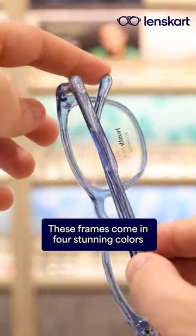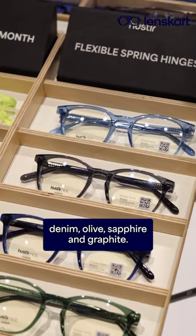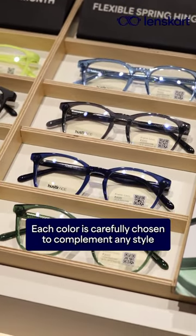These frames come in four stunning colors: denim, olive, sapphire, and graphite. Each color is carefully chosen to complement any style.